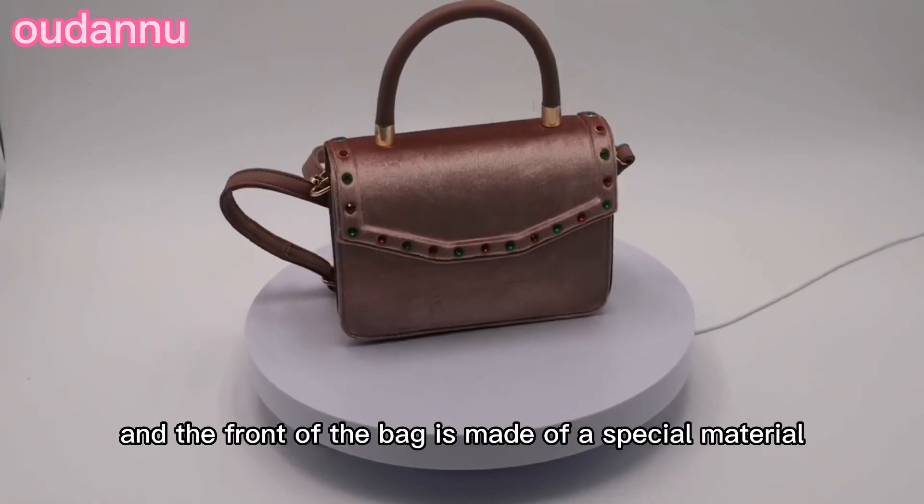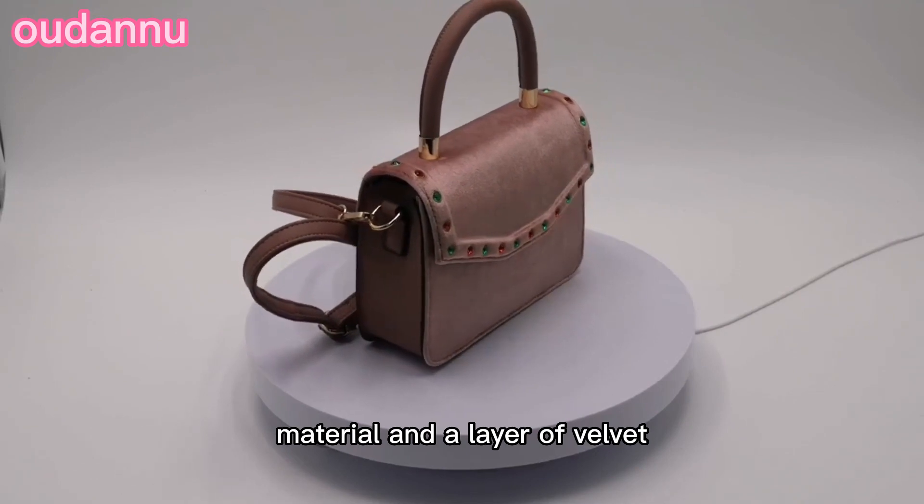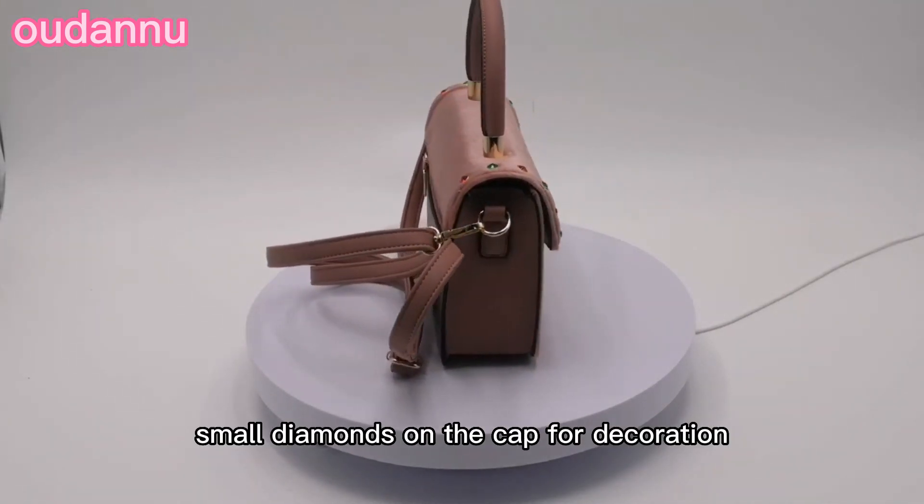The cap and the front of the bag are made of a special material that consists of a layer of PU material and a layer of velvet. There are colorful small diamonds on the cap for decoration.